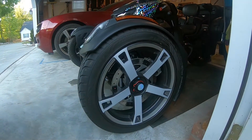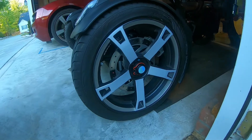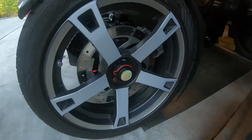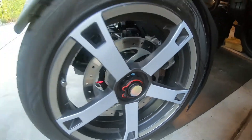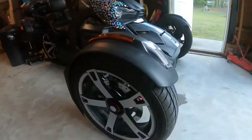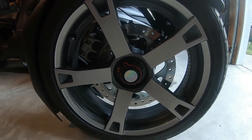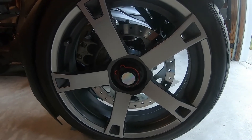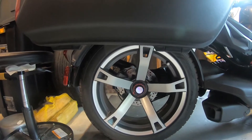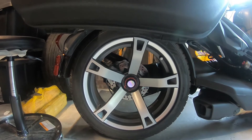I got back from my test drive and everything with these inserts seems to be working well — they didn't pop out, which is great. I love the way they look. When I was riding and the sun was hitting them, they gave off those reflective colors that I like. Not a bad DIY for $10 — I'm very pleased with the end result.